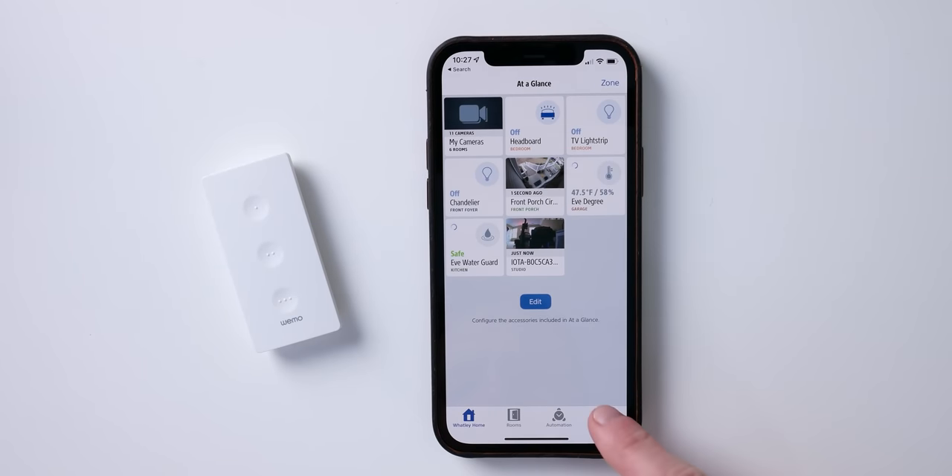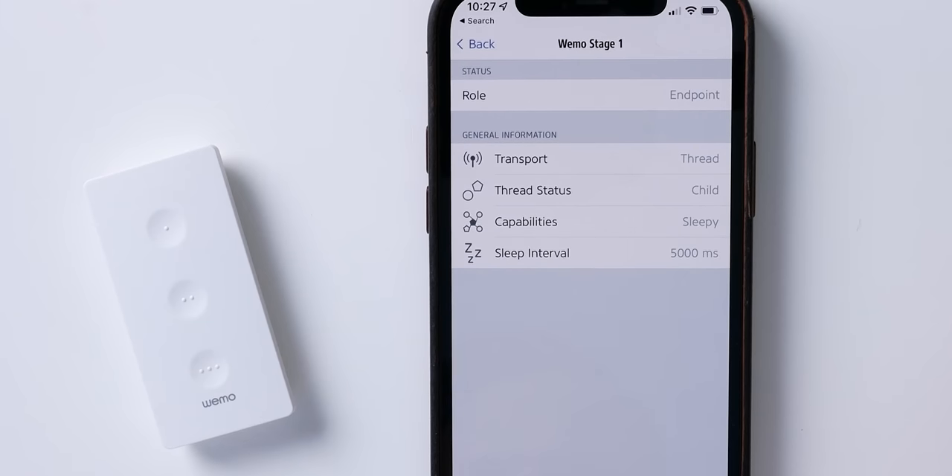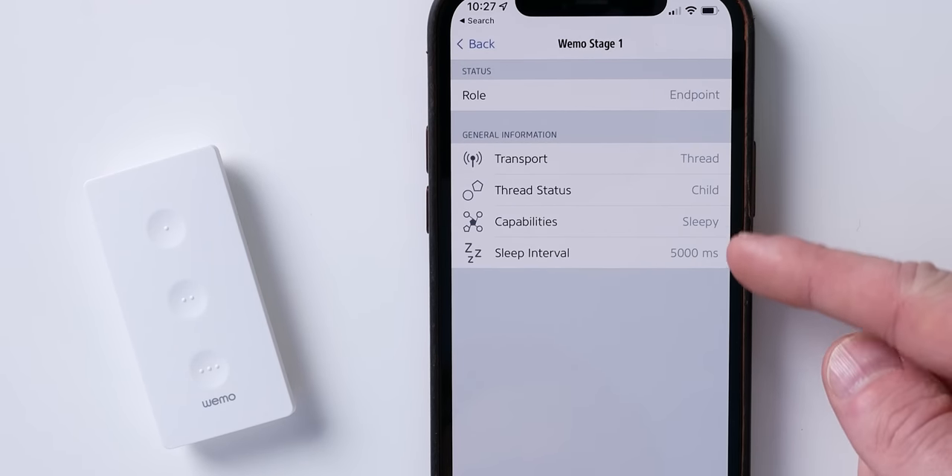Now for the important part: the performance. Make sure you can use this thing with Thread — if not, it might not be worth it. If you have to rely on that Bluetooth connection, it's going to be a lot slower and probably not as reliable. If you need to check that it is connected via Thread, you can always use something like the free Eve app to check that Thread connection for the WeMo Stage. If you look in the Thread network of the Eve app, you can see clearly that this one is in fact connected via Thread. The real test I really couldn't wait to try is using this Thread-enabled HomeKit button to control other Thread-enabled HomeKit products — a Thread product to control other Thread products within HomeKit.